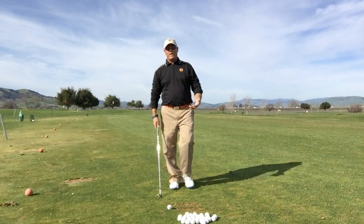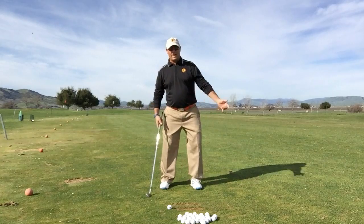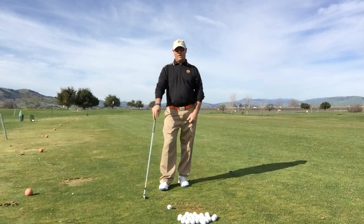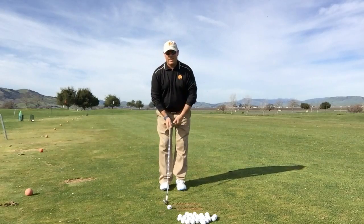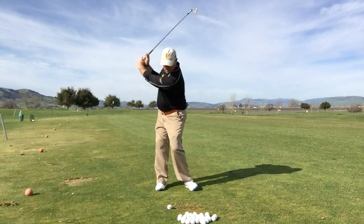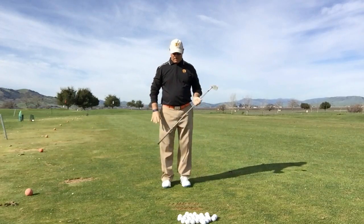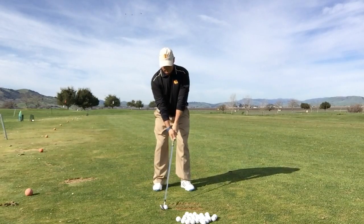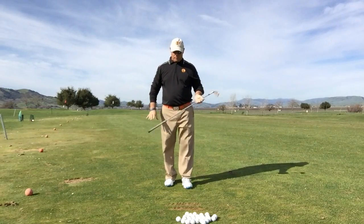Some golfers have more of a roll-the-ankle move — they roll the ankles back and roll the ankles through. Maybe it's even just one ankle they focus on. Jack Nicklaus comes to mind, Byron Nelson, the rocking chair image, Tom Watson. Colin Montgomery also comes to mind. You can test it out and see if that works for you. Roll those ankles back, roll those ankles through — nice, solid shots. These are good patterns; they just don't feel conditioned to me because I don't really do them a lot.